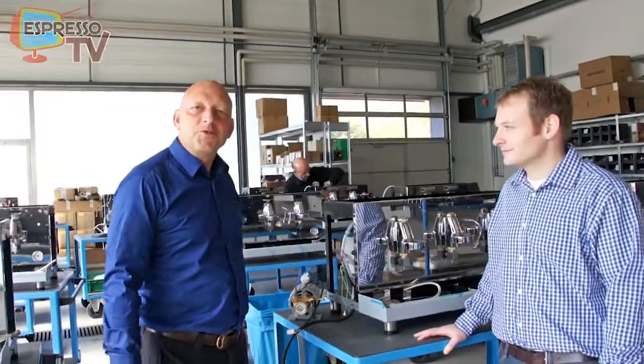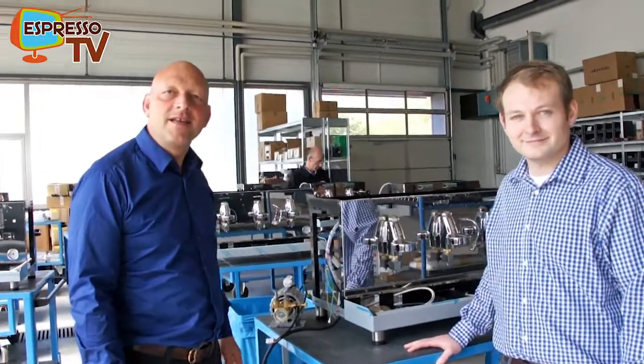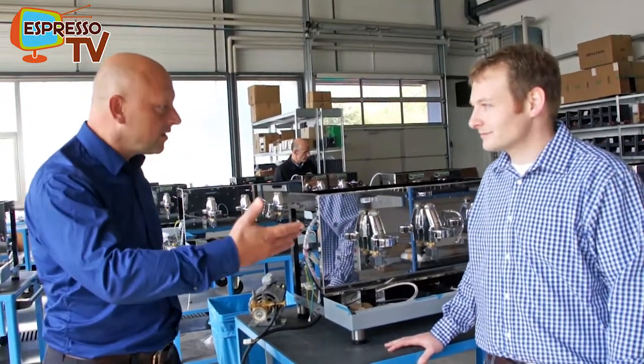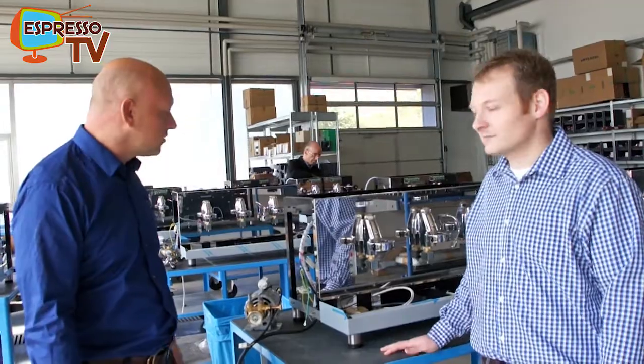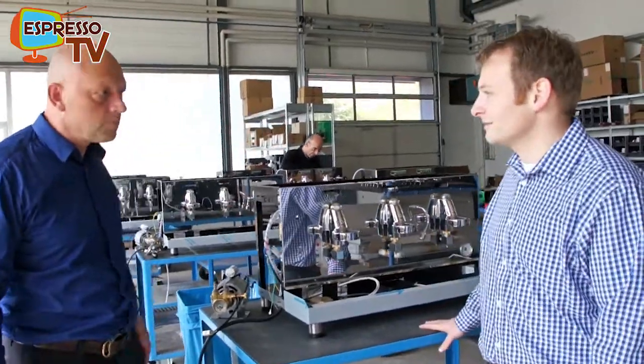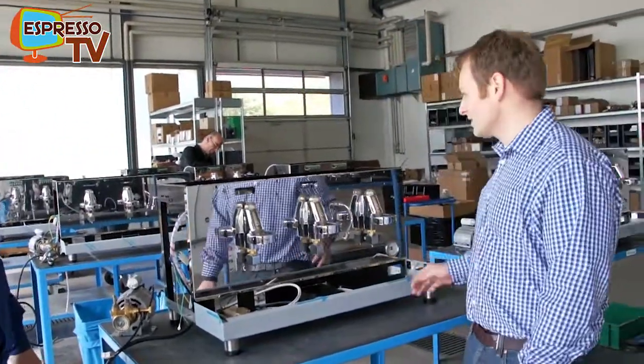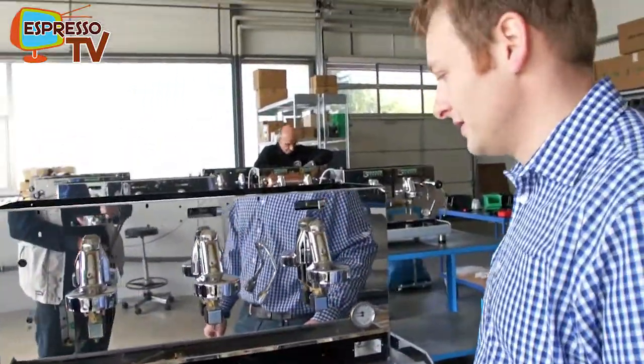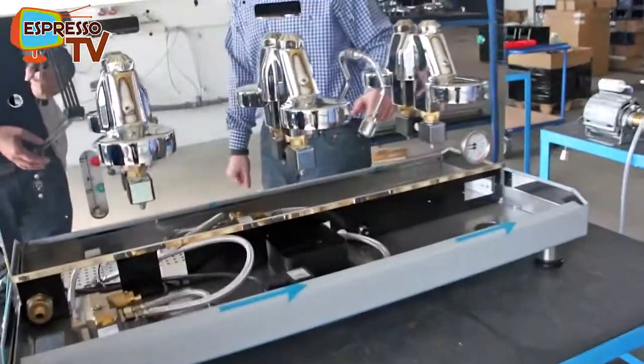Welcome, dear Espresso TV watchers. We are now here in Bammental, ECM Germany, where the production and manufacturing of the professional machines is done. Here we produce the commercial line. At the moment we have two models: the Barista A2 and A3, and the Controventum.